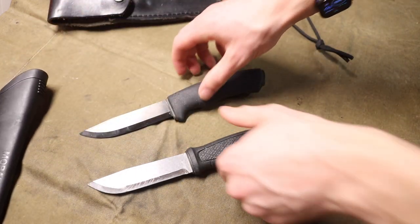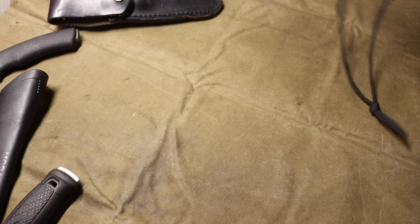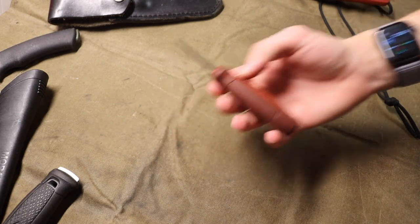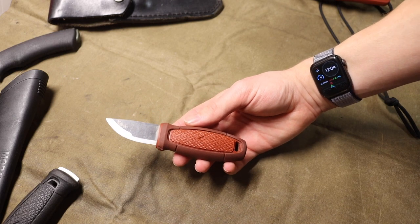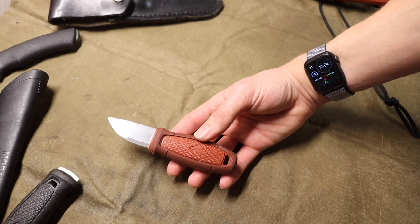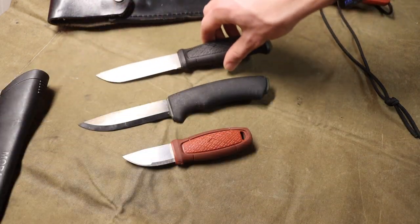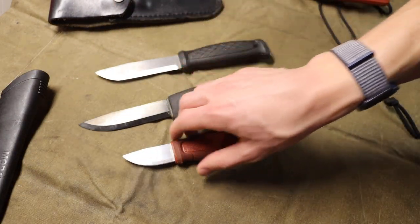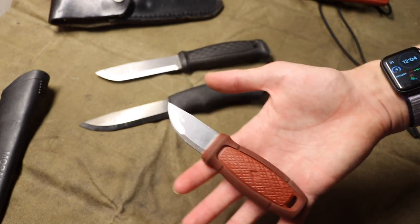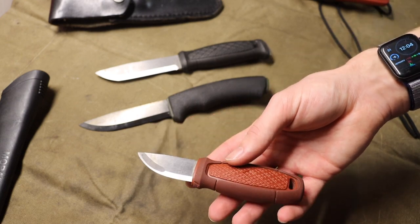Now let's talk about the Eldris. The Eldris is a very specialized knife — this isn't necessarily one you want as a replacement for your primary bushcrafting blade. Obviously you want something like the Bushcraft Black or the Garberg as your primary. But if you're looking for a specialty blade to pair with either of those for finer tasks, that's where the Eldris is really designed to shine.